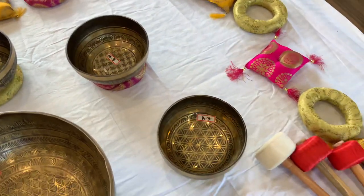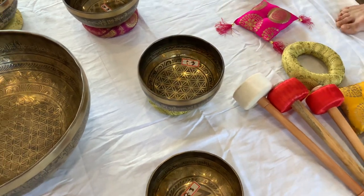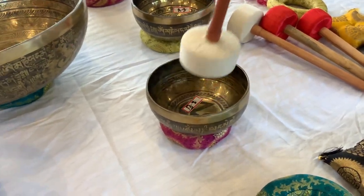Throat chakra ball. Third eye chakra ball. Crown chakra ball.